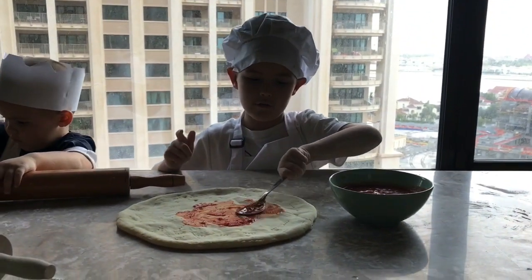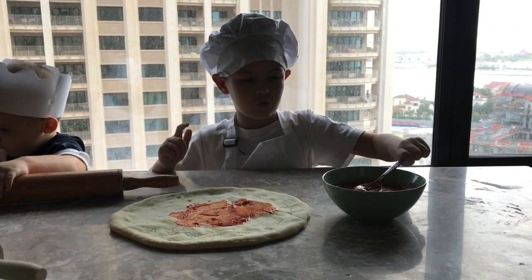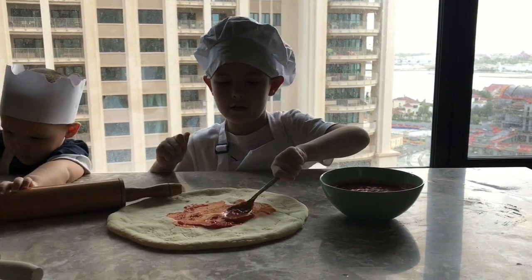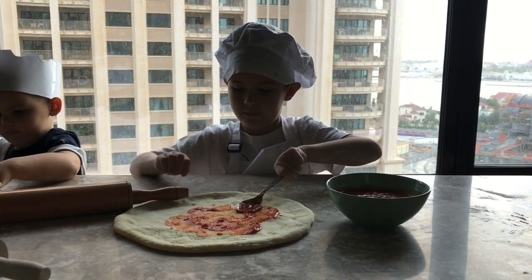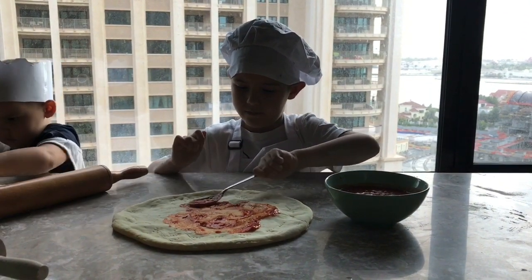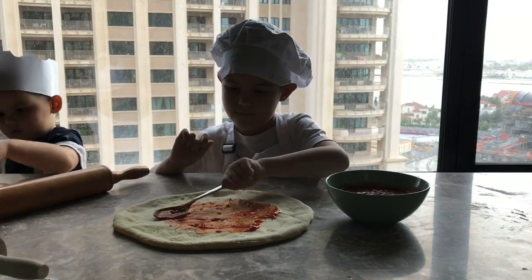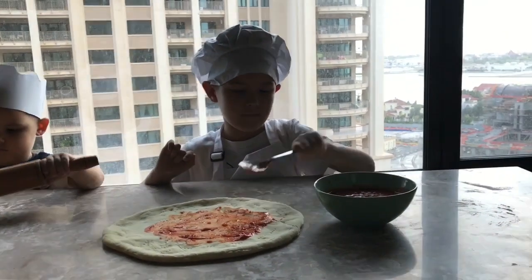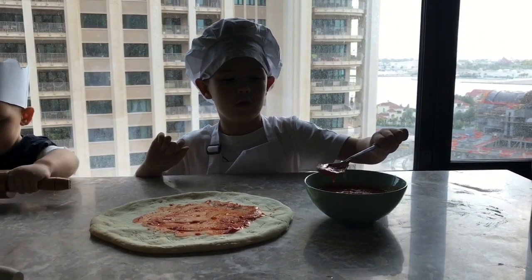And if there is not enough, you can take another spoon and then spill it and then do like this. I have to put a lot of tomato sauce around here. Don't touch this.